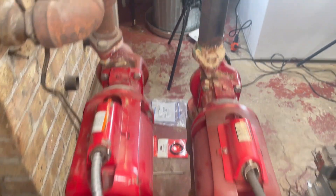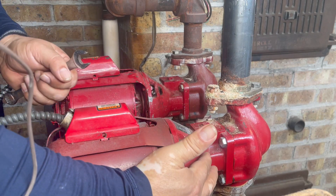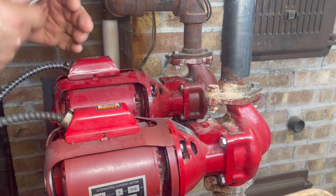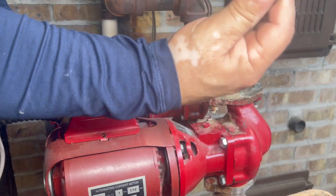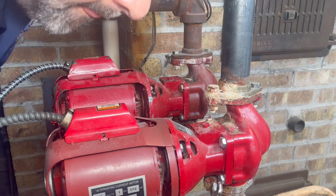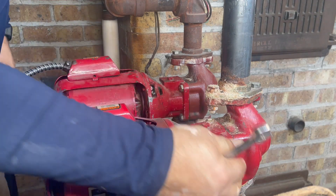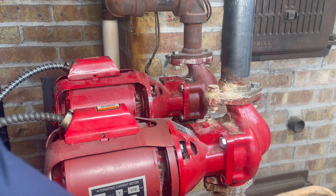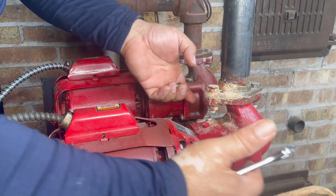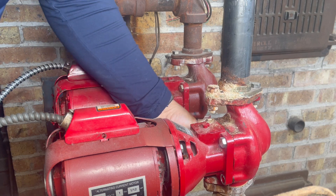Now we're going to remove the bolts to let some water drain out — the water that's here and here. Since we don't need to replace the bearing assembly, we're just replacing the impeller. We'll remove these four bolts — two on this side and two here — using a 9/16 open-end wrench. You can loosen it and let it drain, or yank it out, but be careful — remember this is hot water at 180 degrees, so don't get burned.